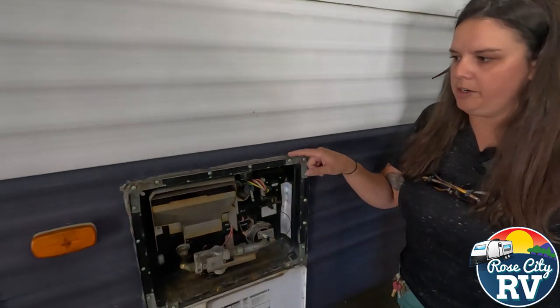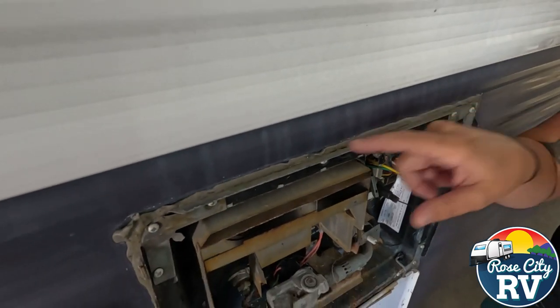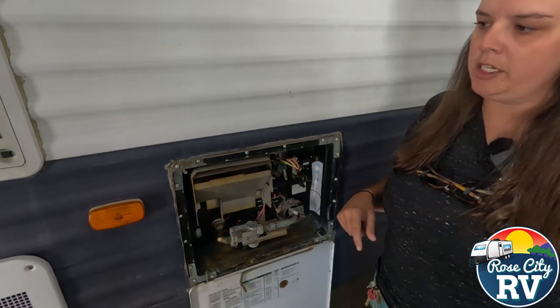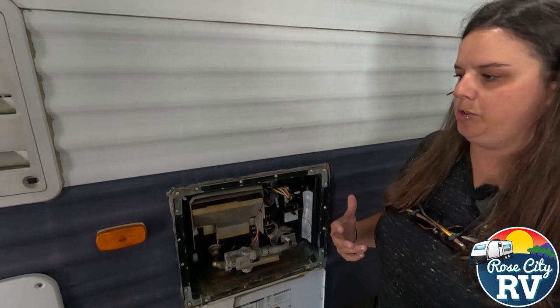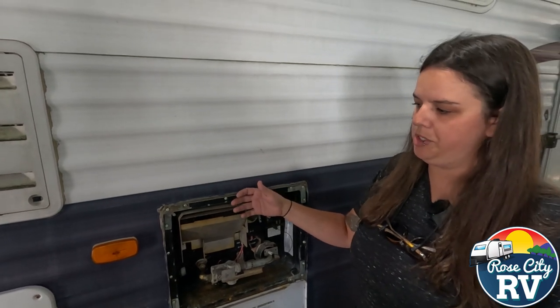Moving on to the water heater here, you can still see where this putty tape is holding up well. This does not need to be resealed, but it definitely needs to be checked as often as twice a year — so within the next year this needs to be checked twice.